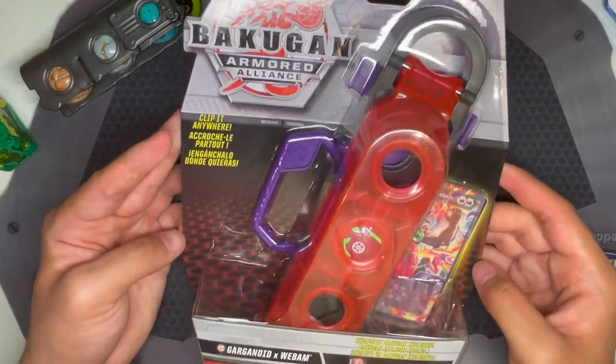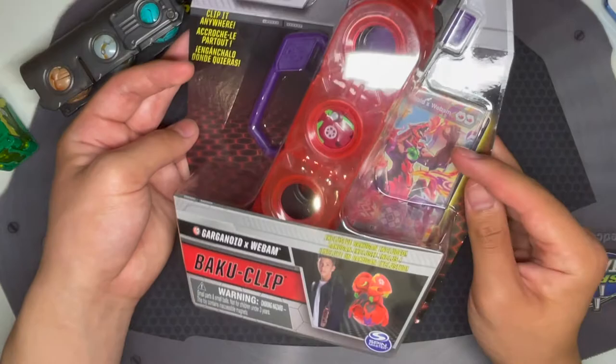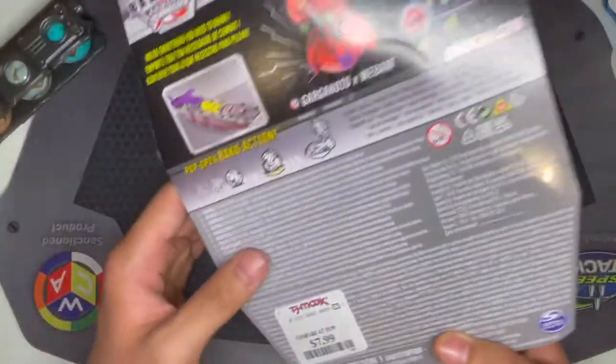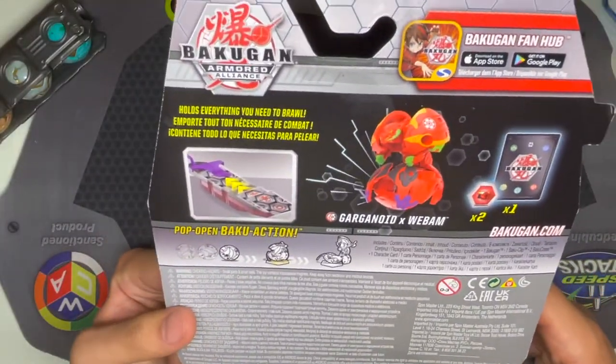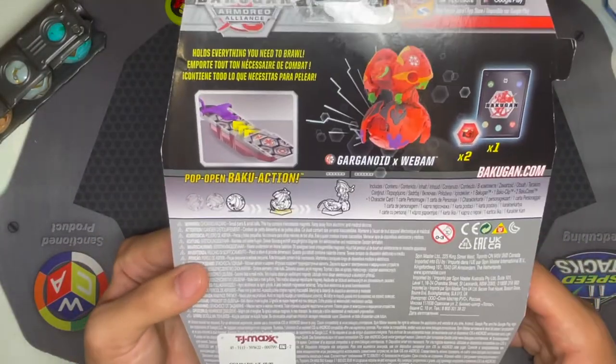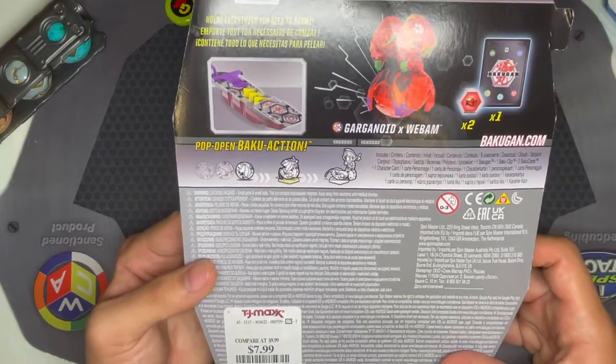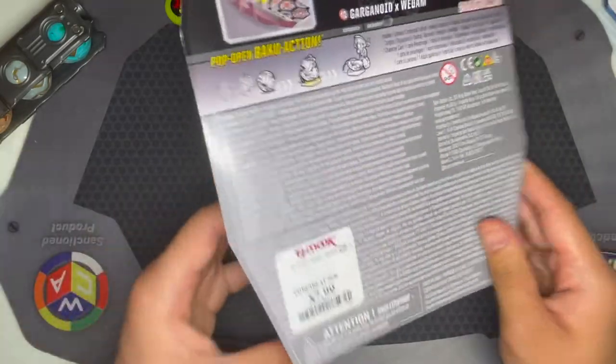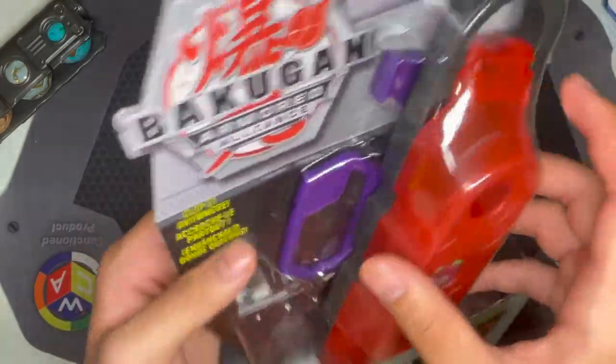Here you can pause to see the box. You can see it comes with Darkus Pyrrhus Garganoid Web Am, which is pretty cool. Here's the back of the box. I've never seen these at normal retail like Target or Walmart, but I got it at TJ Maxx, so maybe you'll have luck at stores like that.